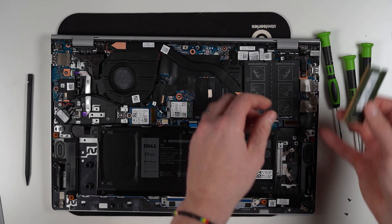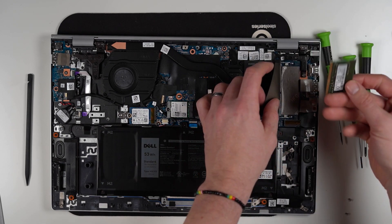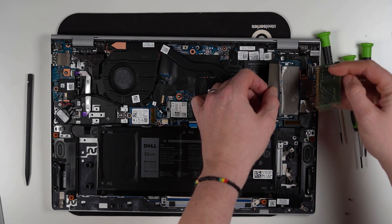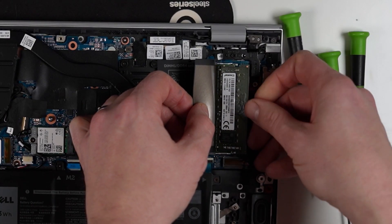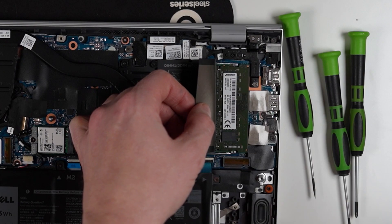Pop that back in. I have got a Kingston 8 gigabyte 3200, so fingers crossed it shouldn't matter that I'm mixing these memories. Just make sure you put it in the right way — there's a little notch, you slide it straight in at a slight angle and push down till it clicks.